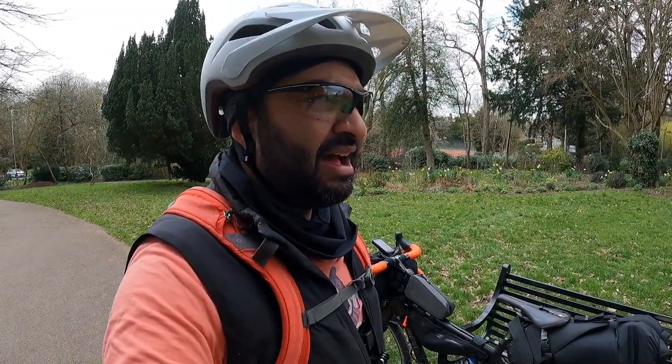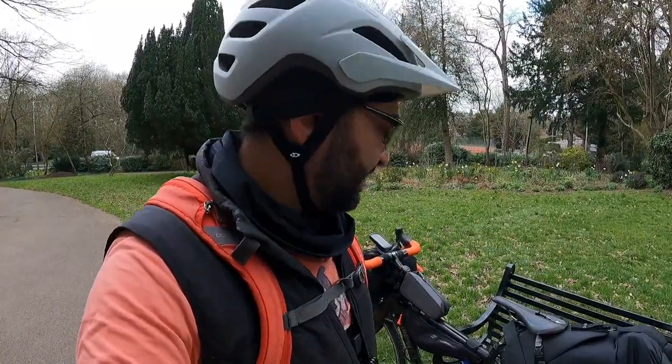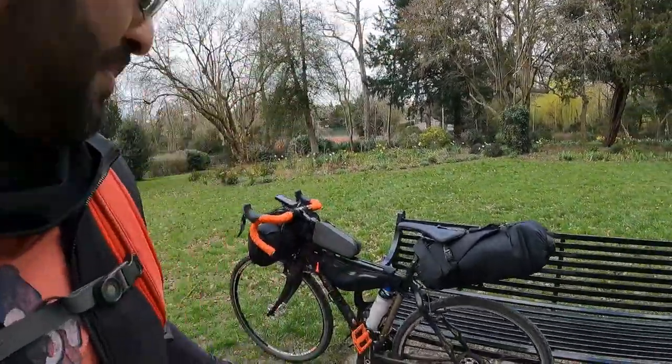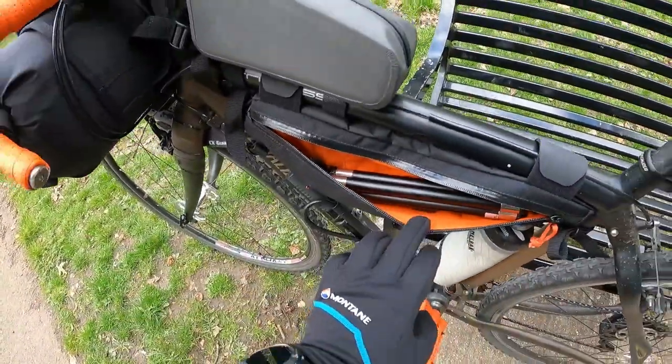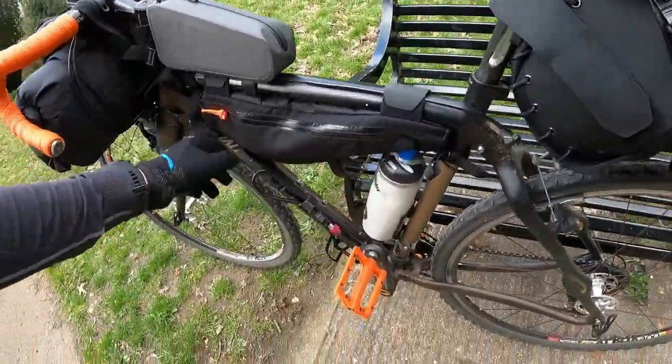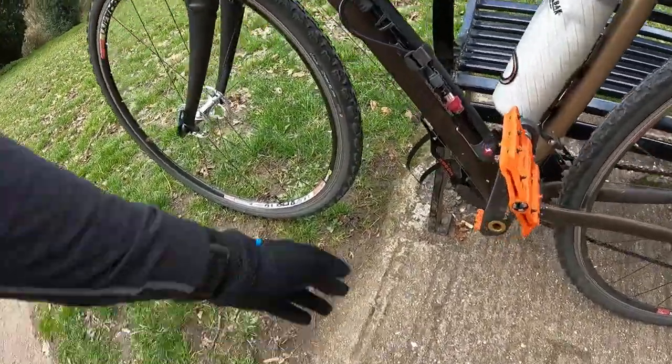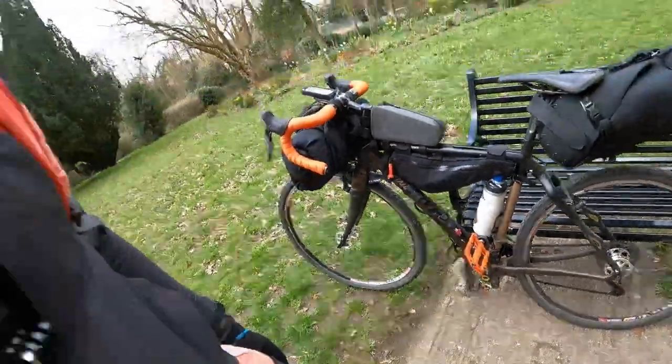In my top tube bag it's just snacks, my phone, bits and pieces, and a mask in case I want to go into a shop. In my frame bag I've got my tool kit for the bike, spares for the bike, some power bars and energy bars. On this side I've also got a tripod — a mini tripod, very sturdy, works really well. I've got my pump — a foot pump, very good for Presta and Schrader valves — and a drink bottle.